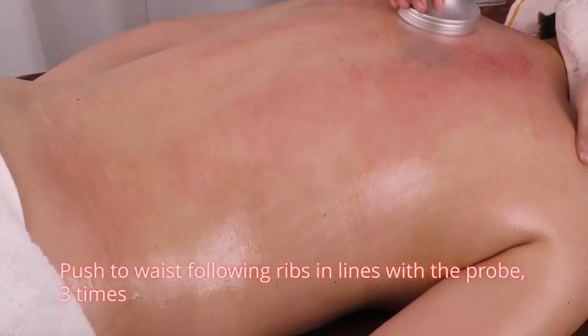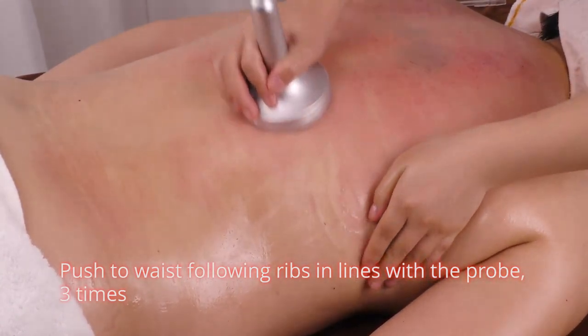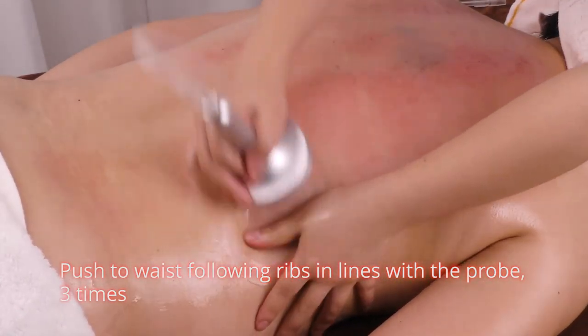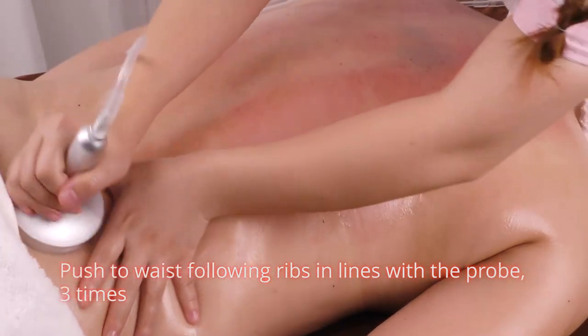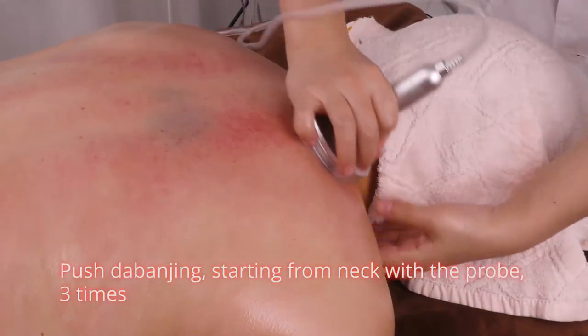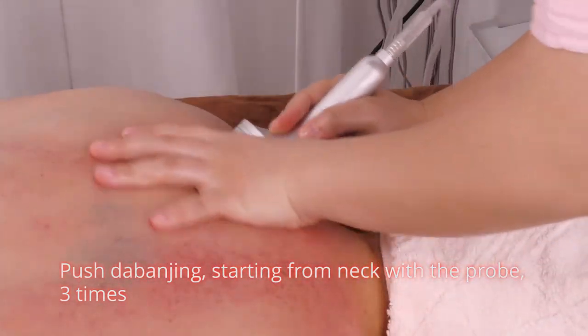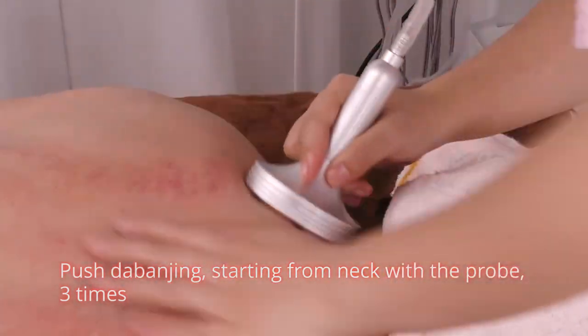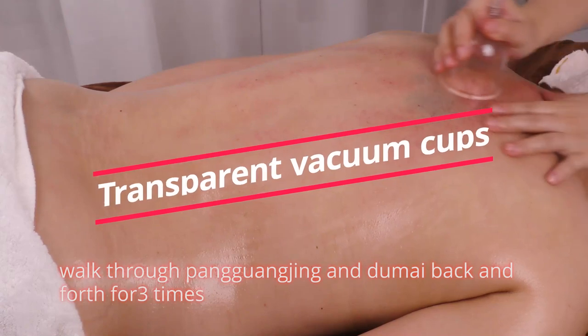Push to waist following ribs in lines with the probe 3 times. Push da ban jing starting from neck with the probe 3 times. Then you can walk the cups.